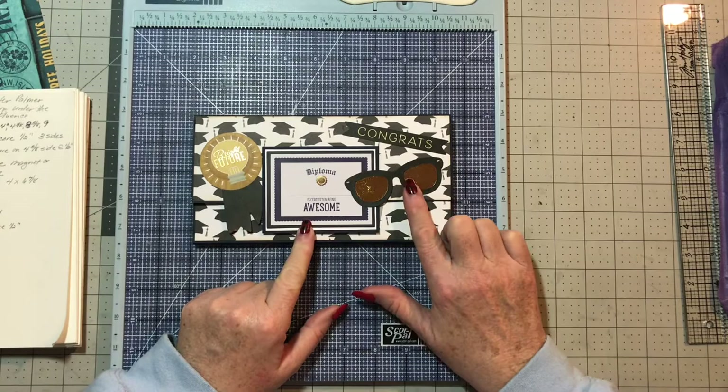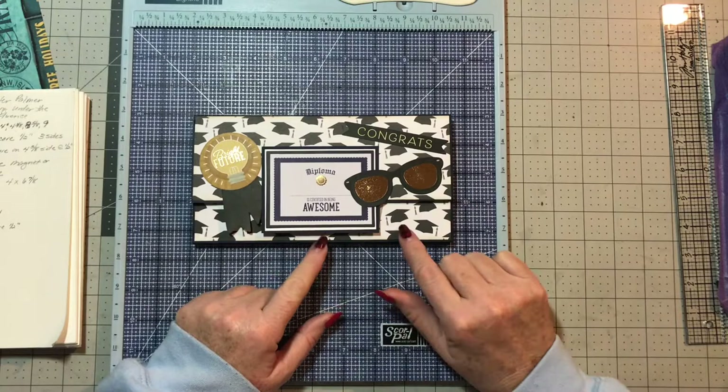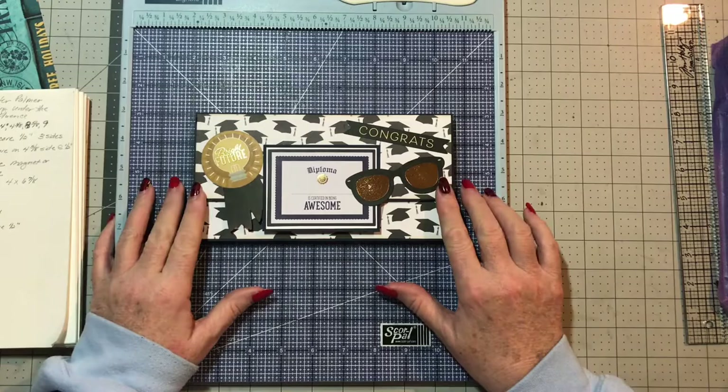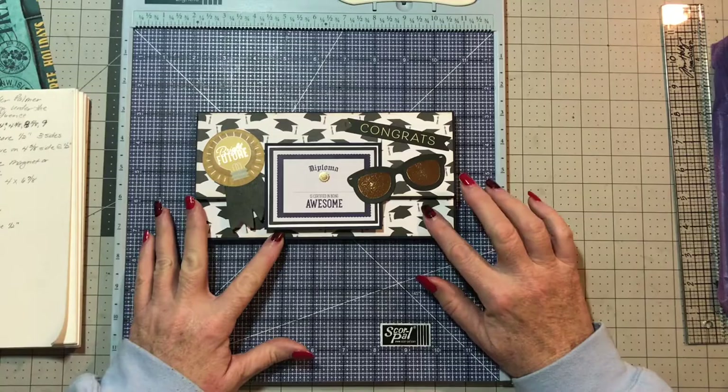The paper collection is from Authentique — it's from last year, or the year before. I actually got this out of a mystery box from Country Craft Creations, not the last mystery box but the time before that. I used the graduation papers for that. I just wanted to show you how this turned out and what it looks like, and show you the options available for any of these little folios.